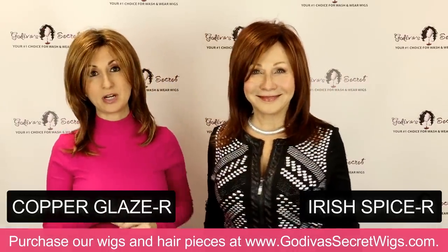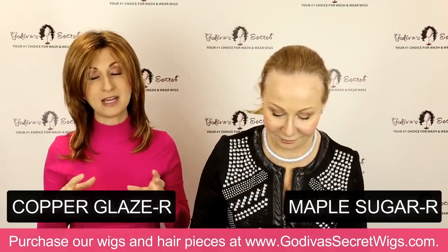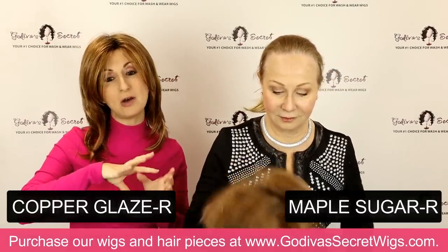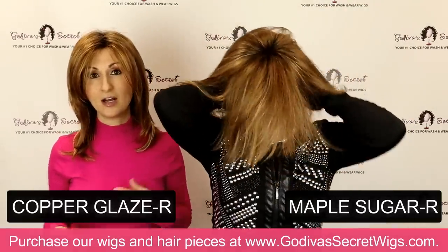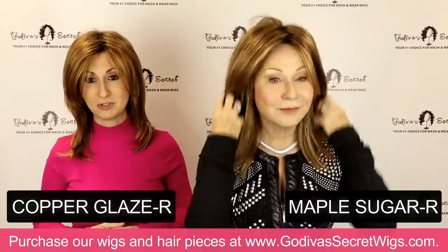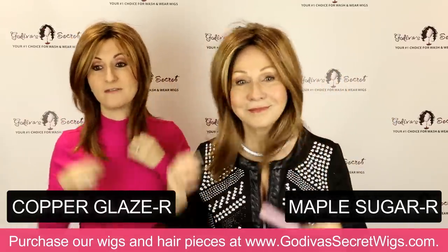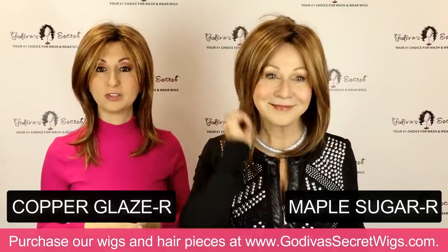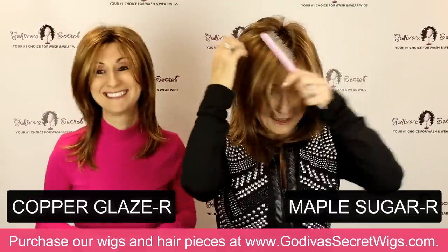Maple Sugar R is kind of a color that could be more of a soft brown, or almost a dark blonde, or a light red — it fits in a lot of categories, but it is in our red category for now. Just a very soft, beautiful reddish-blondish-brown color.